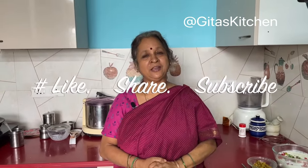Thank you for watching the video. Please subscribe to Geetha's Kitchen, and we will meet again with another interesting recipe from Geetha's Kitchen. Thank you.